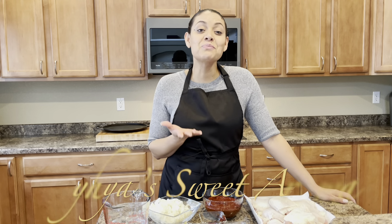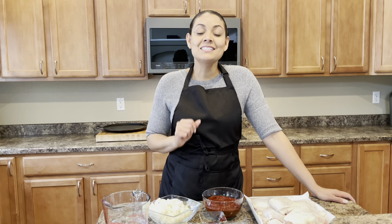Hi, I'm Taya Williams. Thank you for joining me here on Taya's Sweet Aroma. Today I'm going to be sharing with you the recipe for my shredded red chili chicken.